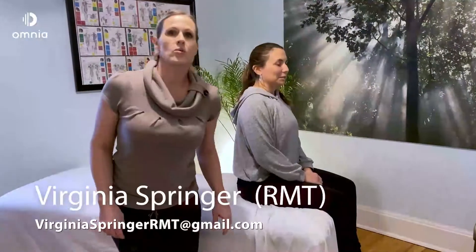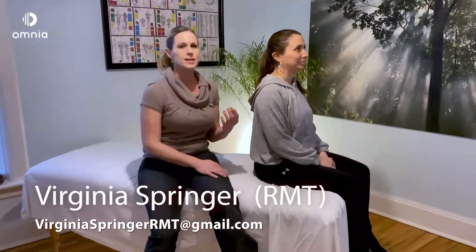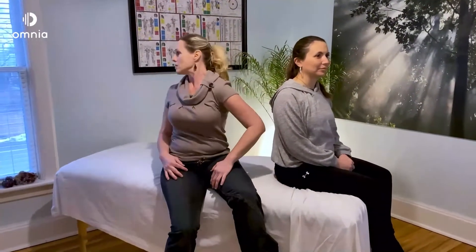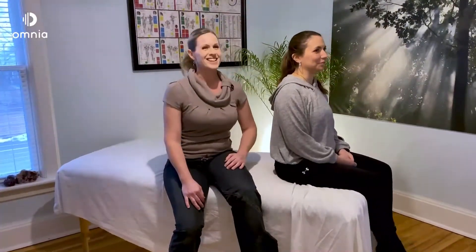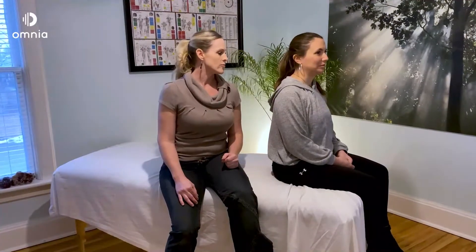So when we do range of motion testing, when we're working with our clients, we want to make sure that our clients aren't compensating at all, and we stabilize that joint. Often I'll ask my client, 'Can you turn your neck?' And they'll tell me, 'Oh yeah, I can look back, no problem.' No, that's cheating. We want to stabilize the joint so that we're isolating that movement and reach them with the range of motion that we do.